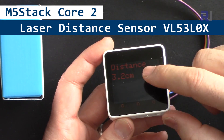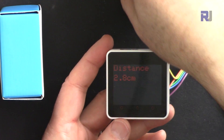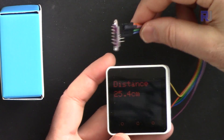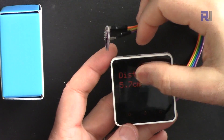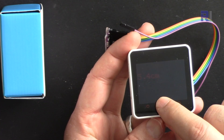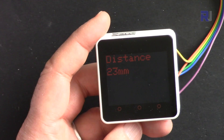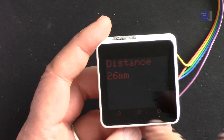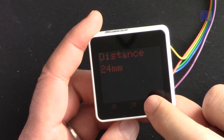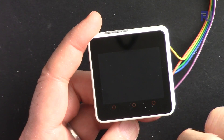In this video we are going to learn how to use the M5 Stack Core 2 ESP32 development module with the VL53L0X laser distance sensor to measure distance and display it on screen in either centimeters or millimeters. I've also implemented a power-off feature with a push button - when you touch it, it says the device will shut down, and you turn it on with the power button.